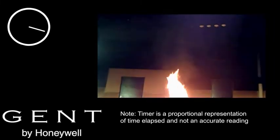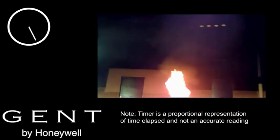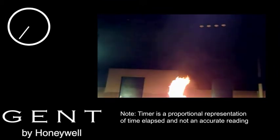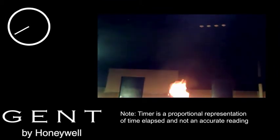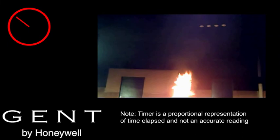A paraffin-based fire produces a visible flame, dark coloured smoke and a lot of heat. S-quad's multi-sensor, combining heat and smoke sensing elements, responds quickly with a performance that exceeds a single element detector monitoring only heat or smoke on its own.